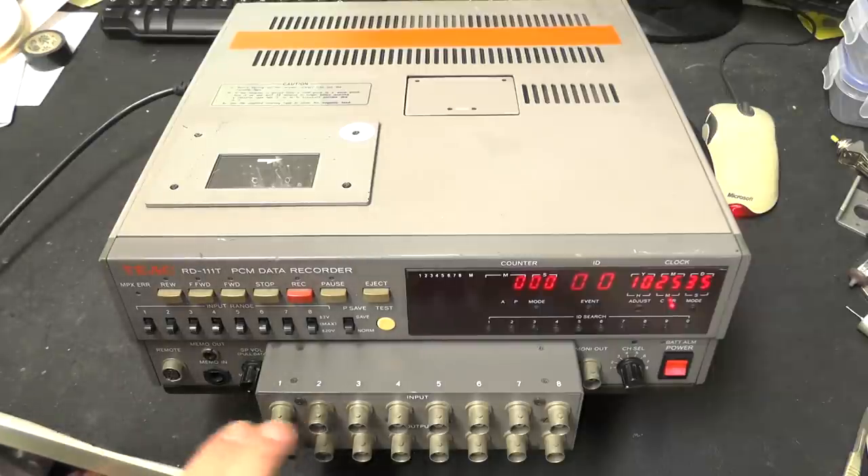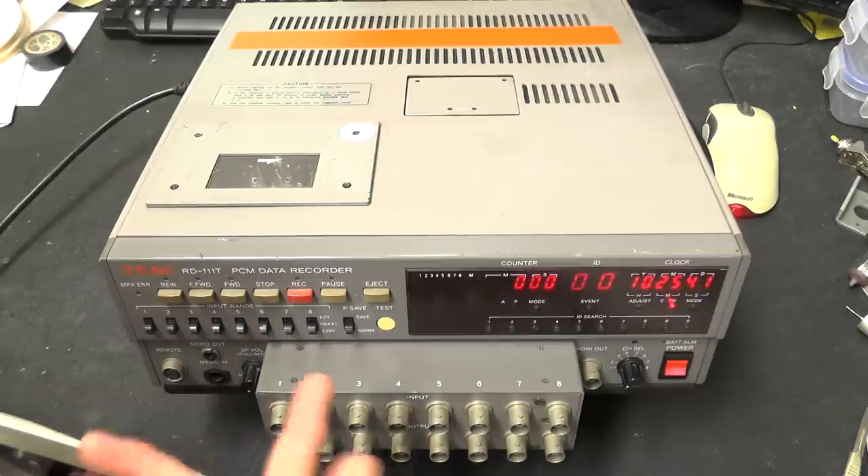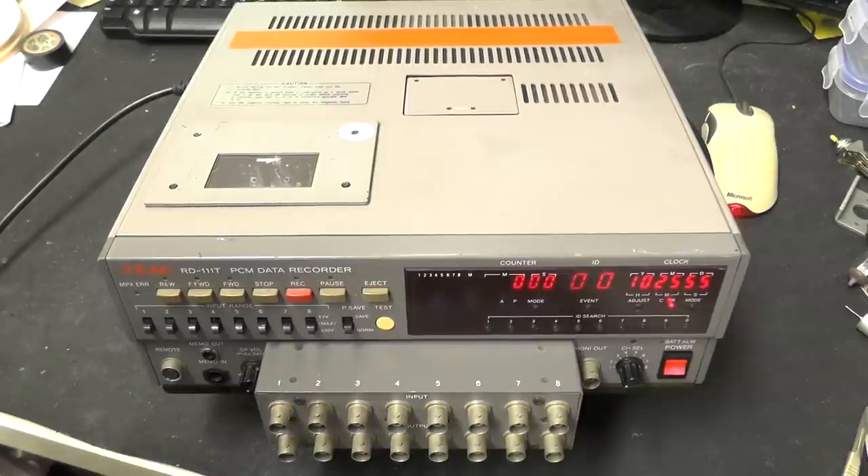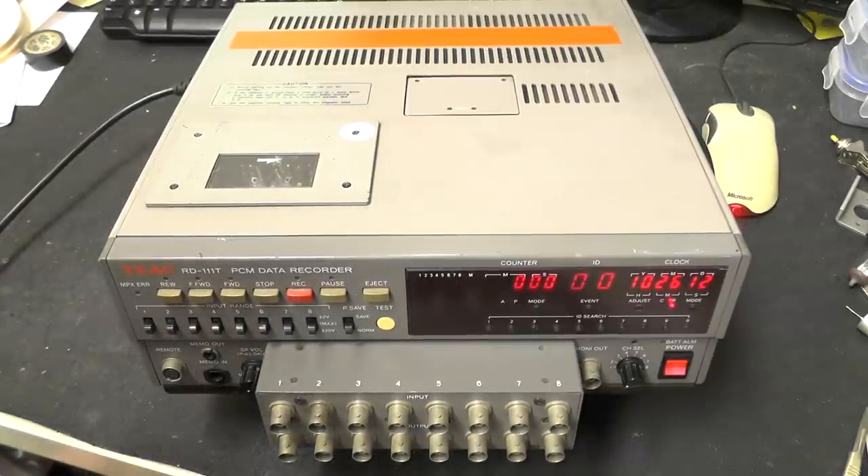It has 8 inputs and 8 outputs. To play it back you simply rewind, find the event that you have created and play it back, and what went into the inputs comes out the outputs. Quite simple really. So it allows you to record - back in the days before solid state recording and little microcontroller-based data loggers - this is probably the sort of thing you would have used if you wanted to data log multiple channels of analogue or digital data.